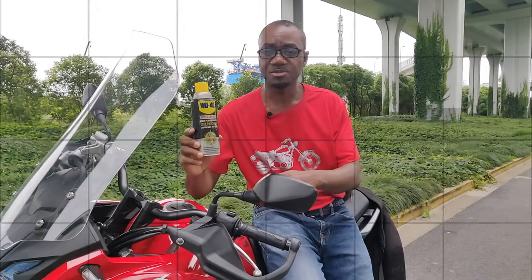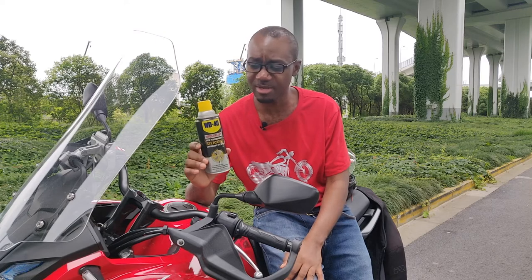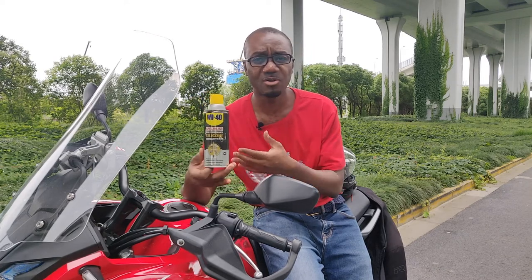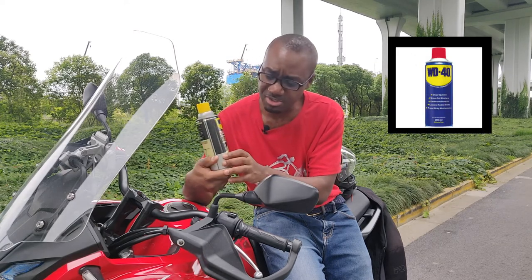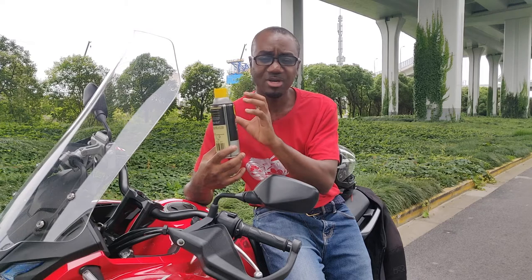I'm just going to pull out my WD-40 and tell you a few things you can use it for on your bike to keep it fresh and in mint condition, and also mention the parts you shouldn't put this product on to stay safe on the road. The brand I'm referring to comes in a different color — kind of a yellowish-black — because the company produces all kinds of lubricants for different purposes. The regular one you want is the one with a predominantly blue color, which is the multi-purpose version.